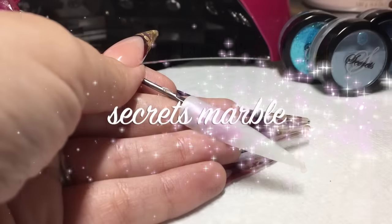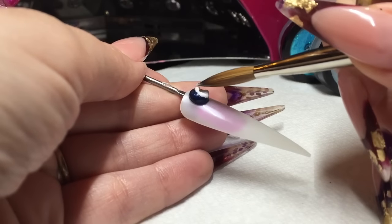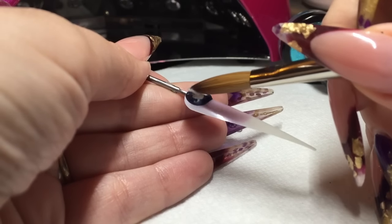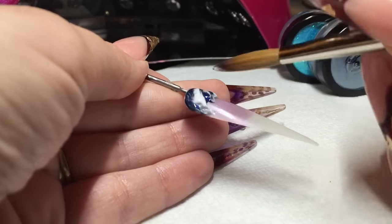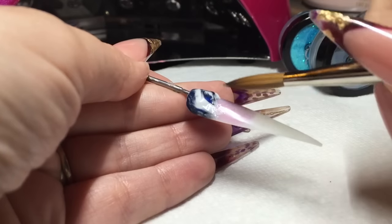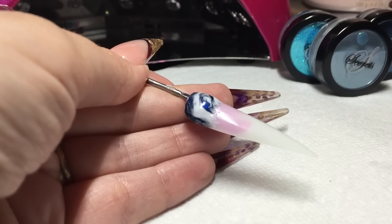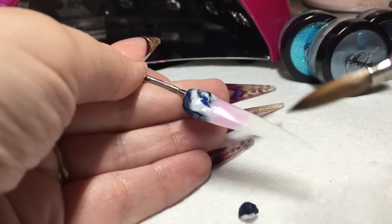Hi guys, so today I'm doing a video tutorial for you using the new mermaid collection from NSI Secrets range, and I'm going to be doing a marble. I'm starting off with NSI's Pure White and the Secrets shade Ocean Wave, which is a beautiful dark blue with like a shimmer in it — it's absolutely stunning.